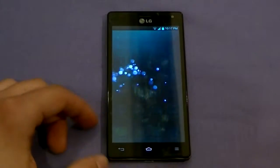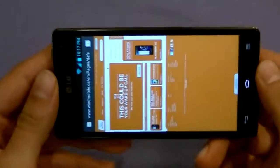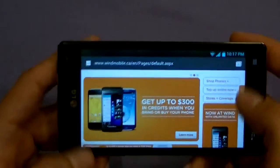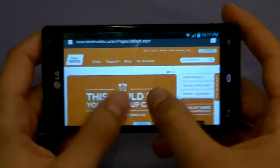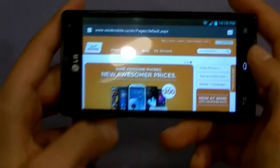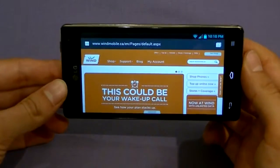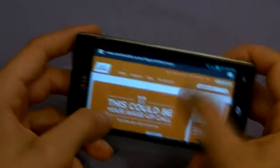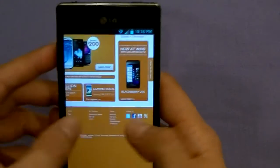The phone comes with a native browser as well as Chrome. Testing the native browser on a website with HTML5 content, when zooming in, instead of being choppy, it fades in the content — that makes all the difference and it looks wonderful. It handles rotation well, and even continues scrolling after rotating. If you can do it on the native browser, you can do it anywhere — Chrome will be even better.